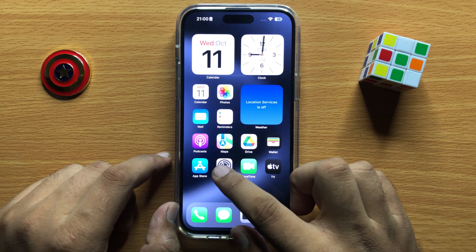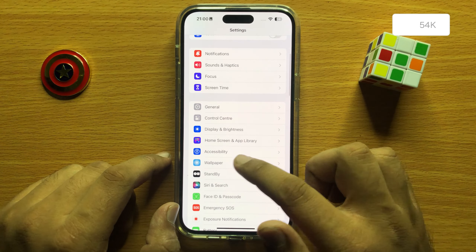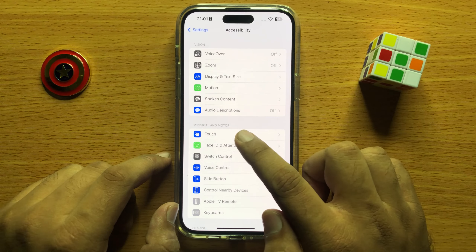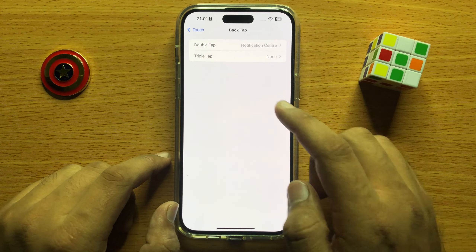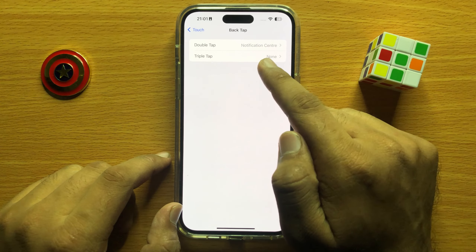First of all, open Settings. Now in Settings, scroll down and click on Accessibility. Here click on Touch and scroll down to the end, then click on Back Tap. Now here you can click on Double Tap or Triple Tap.